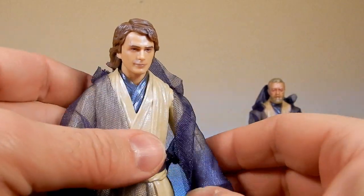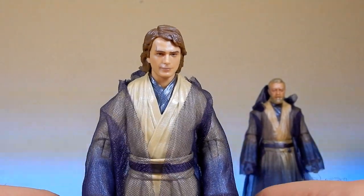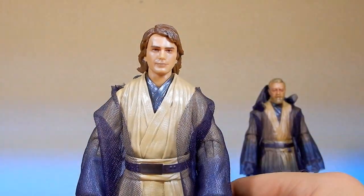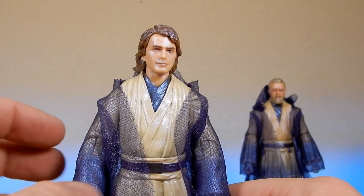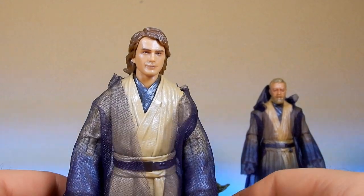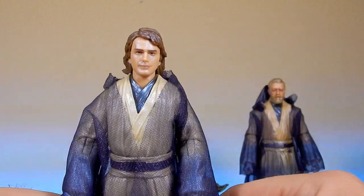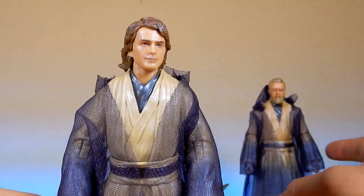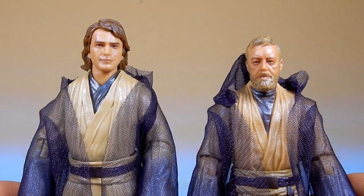I recently read the book Shadows of the Sith, which is set prior to the events of the sequel trilogy. Luke finds himself in a spot of bother and is saved by the spirit of Anakin Skywalker, who is able to conjure up a lightsaber. It's such a great moment in the book — an awesome moment to witness the spirit of Anakin come back to assist Luke, just for a brief moment.